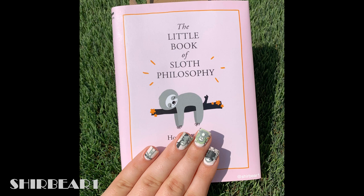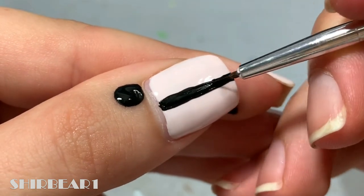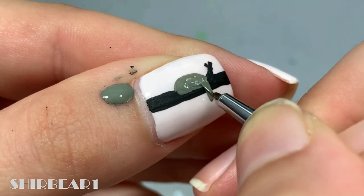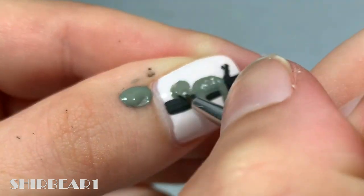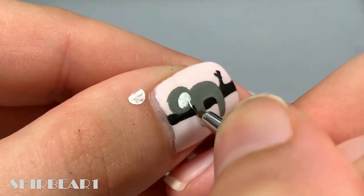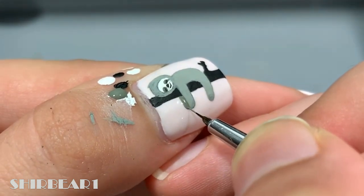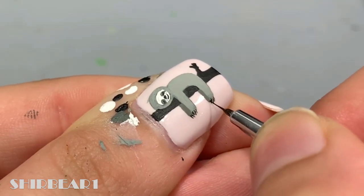Start with a light pink base, and first it's a sleeping sloth. Paint a tree branch with black across the nail. Next paint a sloth with two legs lying on the branch. Fill most of his head with white and detail his face with grey and black. Add two other legs with a darker grey. Add his nails with black and flowers on the branch with orange.